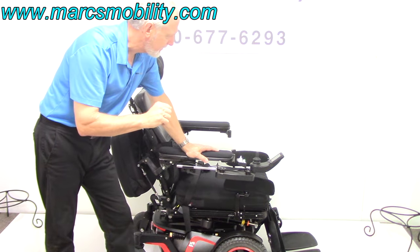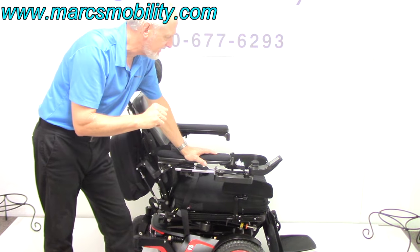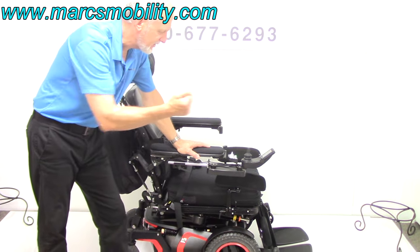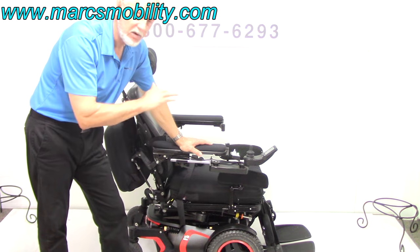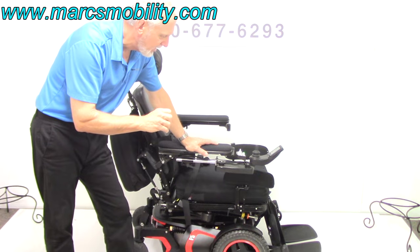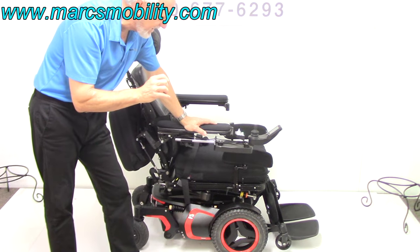It has the standing feature, it has the 14-inch seat lift, the electric tilt, the electric recline, and the electric legs. So this chair is fully loaded — it has all the benefits and everything else. The F5VS vertical standing.